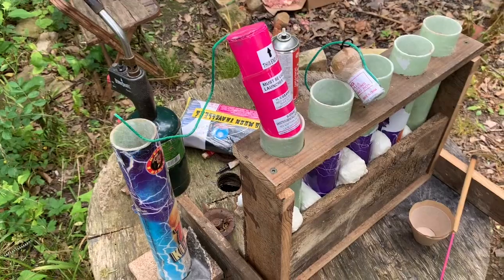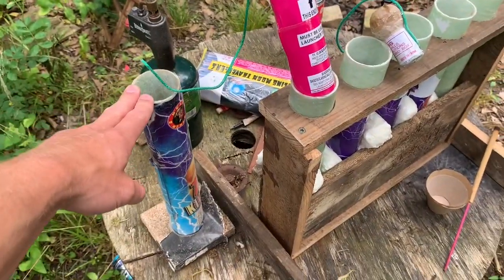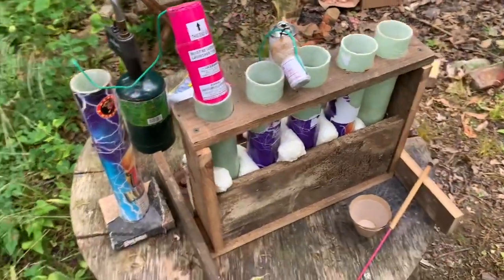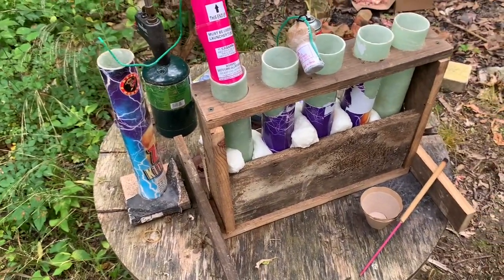And some cool topics such as racks, milk crate racks, shooting out of regular mortars, fusing cakes and stuff like that. I'm going to try to cover all those topics if I can. It may be a little bit of a longer video, but anyway, let's go ahead and jump right in.